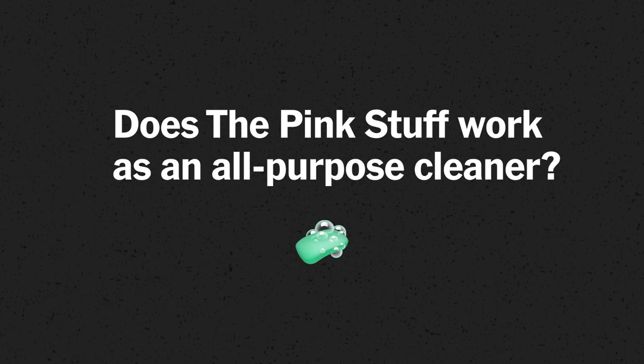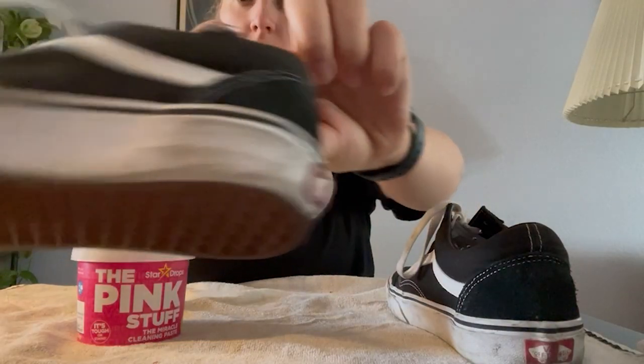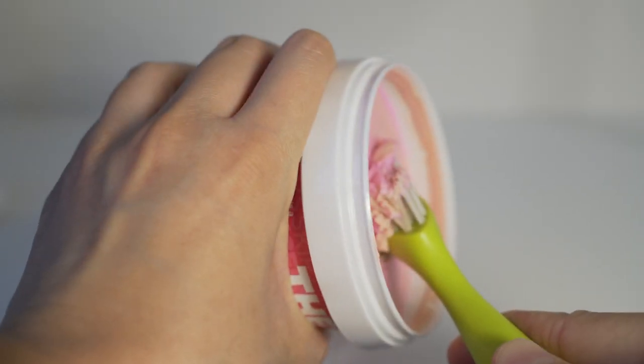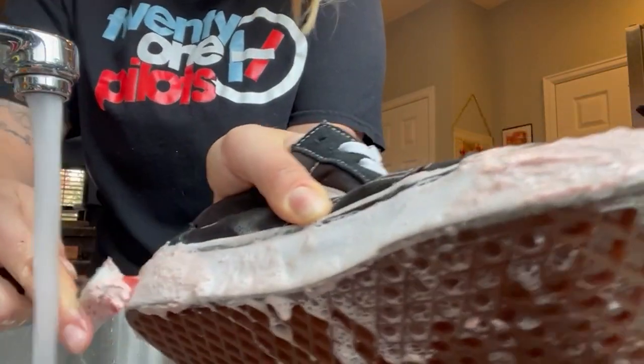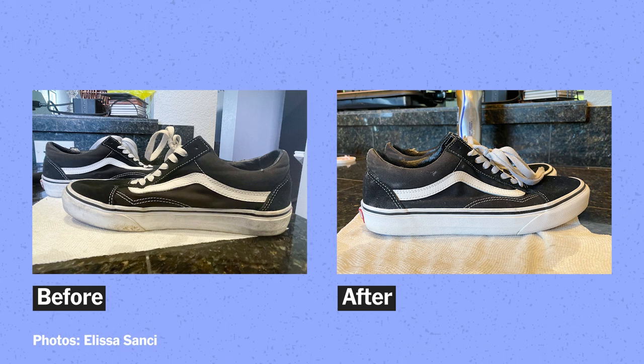As an all-purpose cleaner, I think the pink stuff is great. I used it to clean my Vans — here is a before. This is a very worn, dirty shoe. The pink stuff clings to it really easily. I used a little scrub brush similar to a toothbrush and scrubbed it in. After about 15 minutes I rinsed it with some water — basically brand new shoes. The whole process took maybe 20 minutes, and that 20 minutes was only because of the wait time.